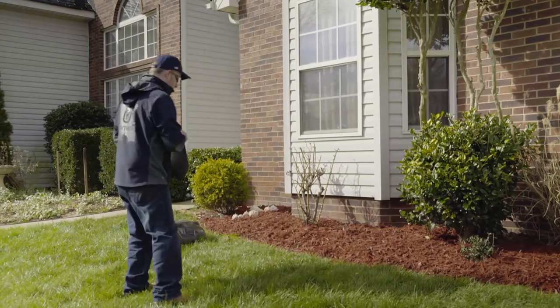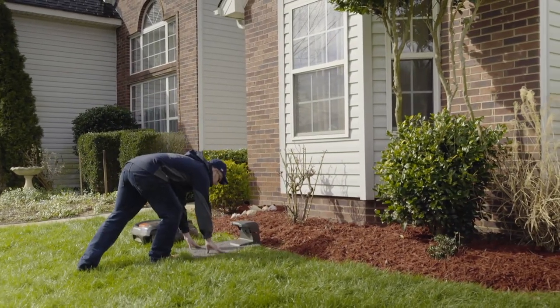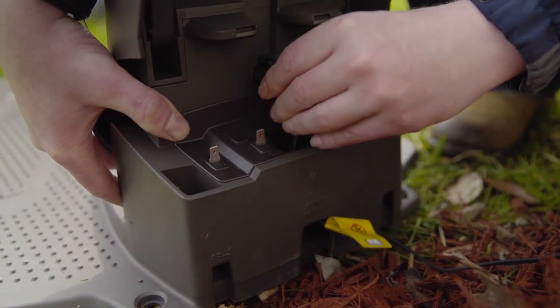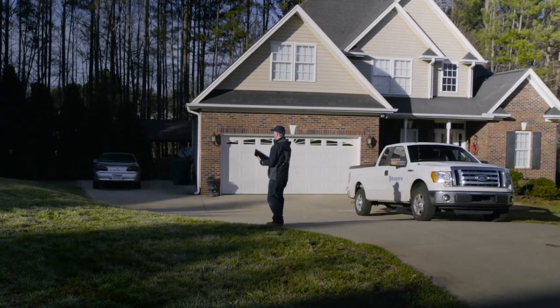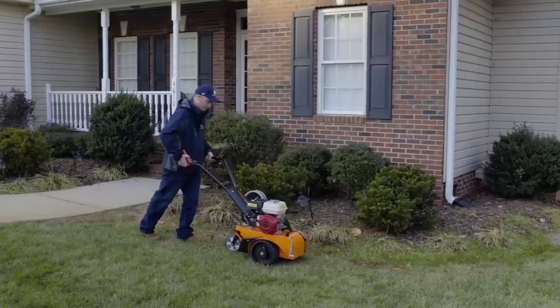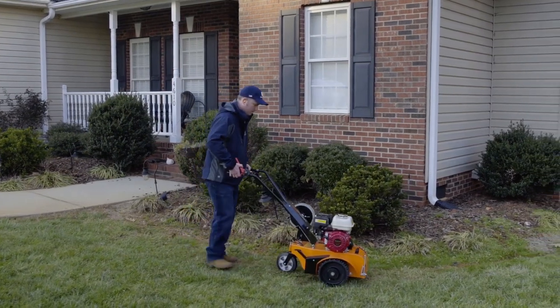A robotic mower requires time for installation. However, this is a one-time effort that will give you a more or less maintenance-free lawn for many years. The installation is easy enough to be managed by yourself, but the most convenient way is to let your dealer do the job. They can use a cost-effective cable layer that places the wire a few inches underground and have experience in all kinds of challenges.